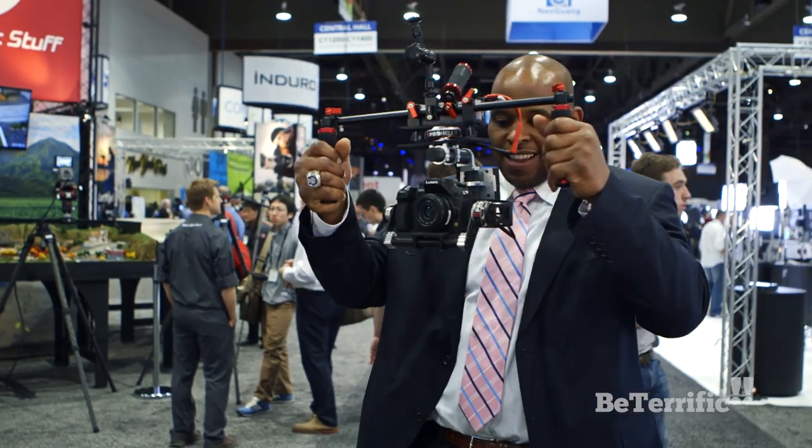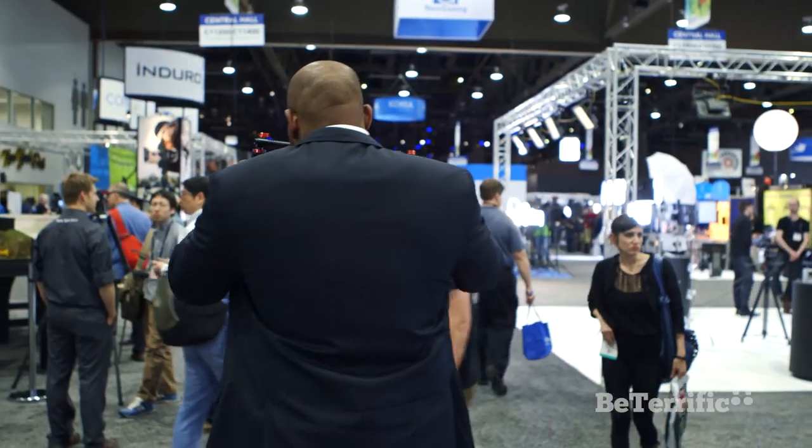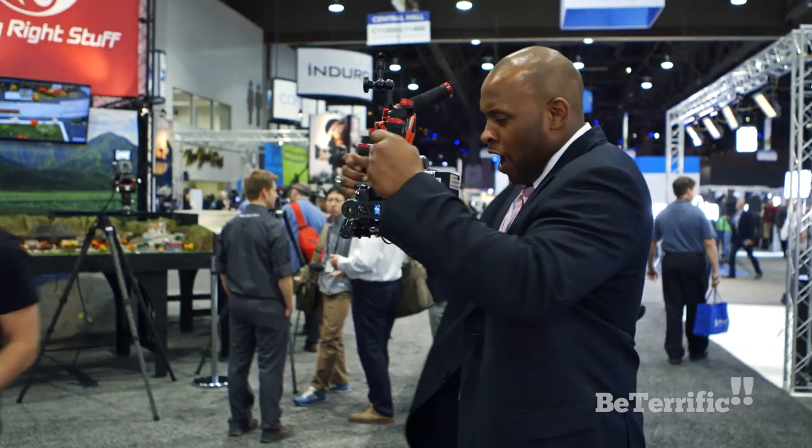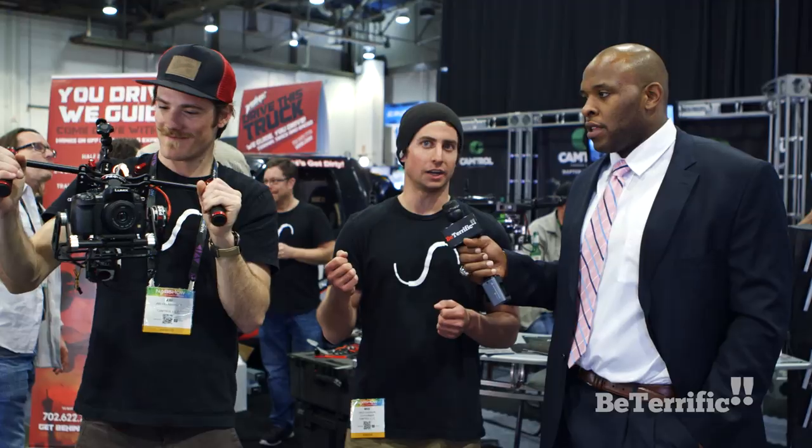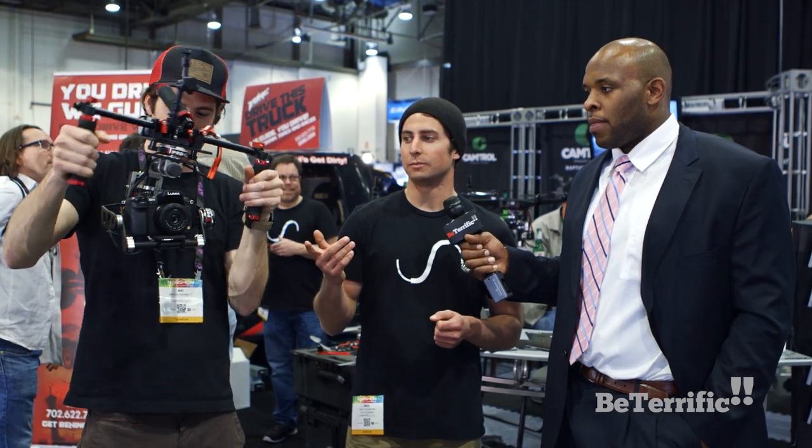It's really cool. We took it around, played around with it a little bit. I think I'm an official cameraman with this. Yeah, so it's so easy to use that you just toss it to whoever and they automatically start getting these awesome stable shots.